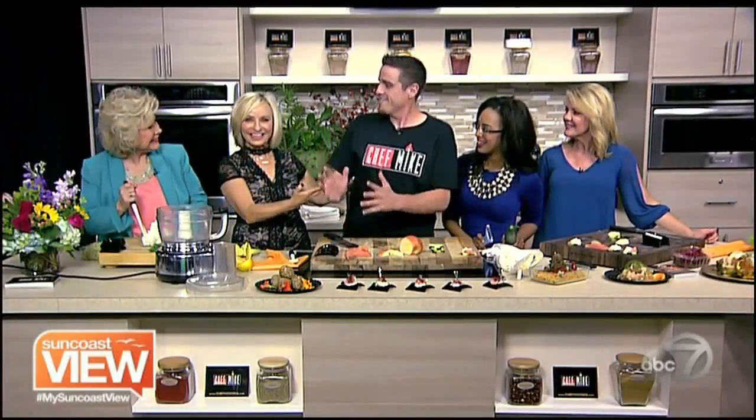Welcome back. We're here with Chef Mike in the kitchen — so excited. What are we going to do? We're going to make some smoked salmon canapés. We'll just get right down to it.